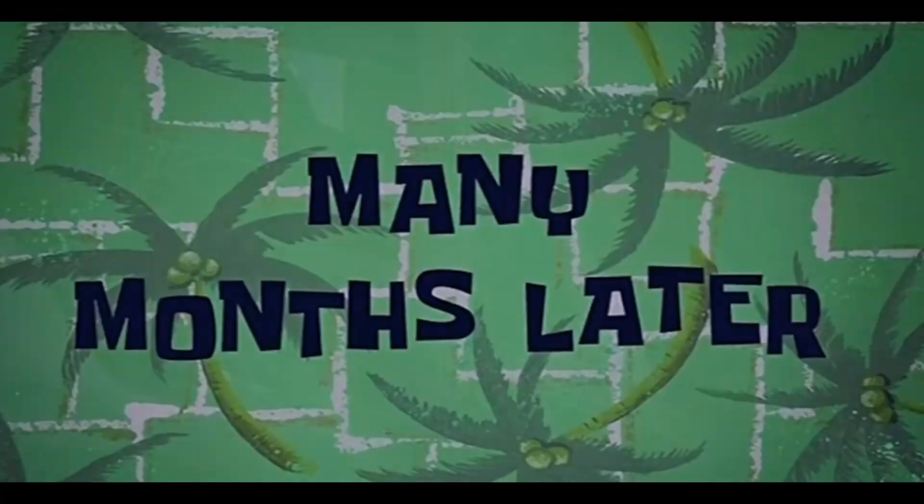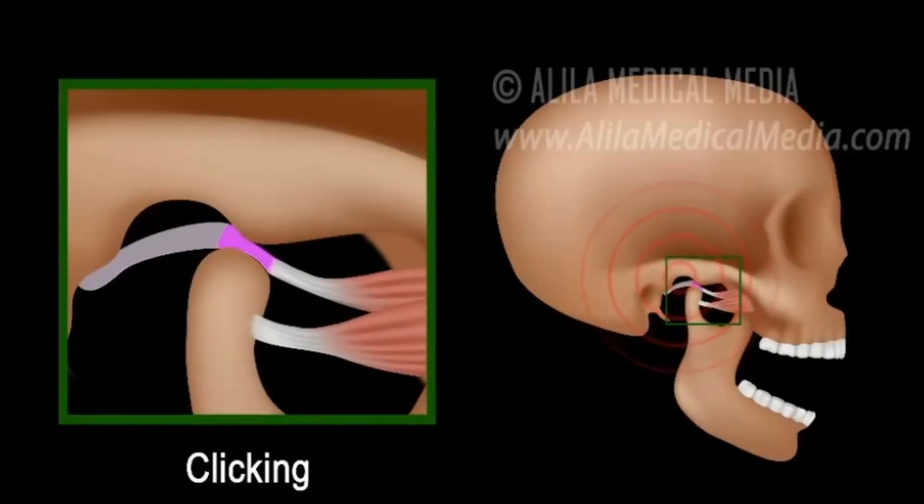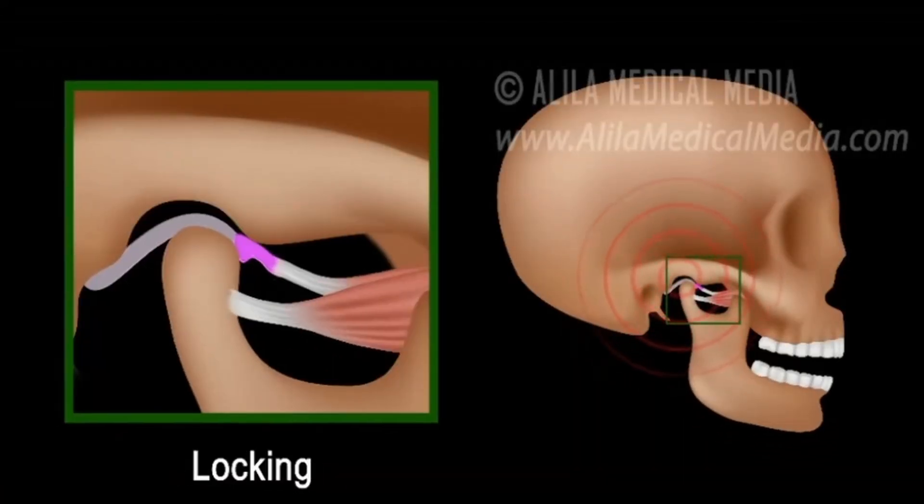My story starts face first on a beanbag after a night of mildly heavy drinking. I woke up and all of a sudden I had this clicking on the right side of my jaw. But honestly, other than just annoying my friends and family with the loud popping during dinnertime, I didn't feel like it really warranted my attention. But around a year and a half later, I started clicking on my left side too.